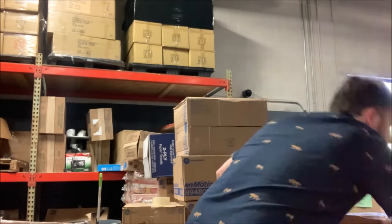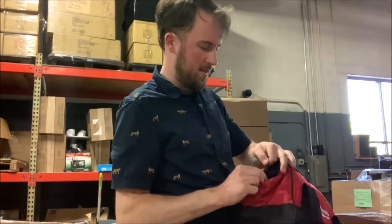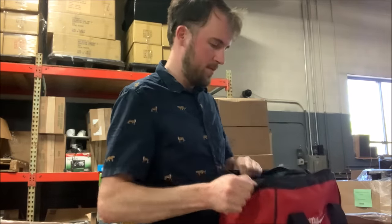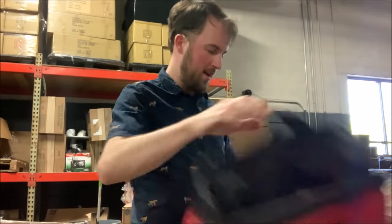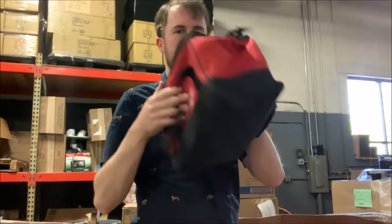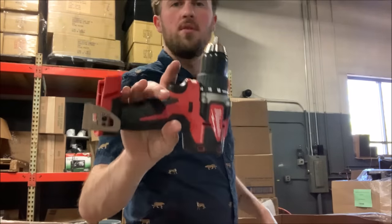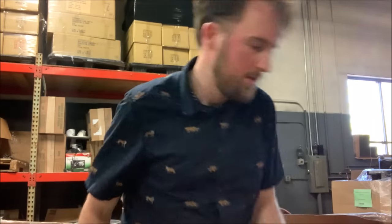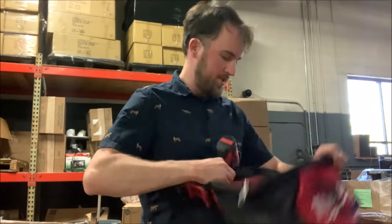What else do we have in here? Here's another bag — this feels like there's not much in it. In it is a bag, another bag, and then this one. Here we've got another M18 drill — looks brand new. Let's grab another bag and start filling bags of tools.